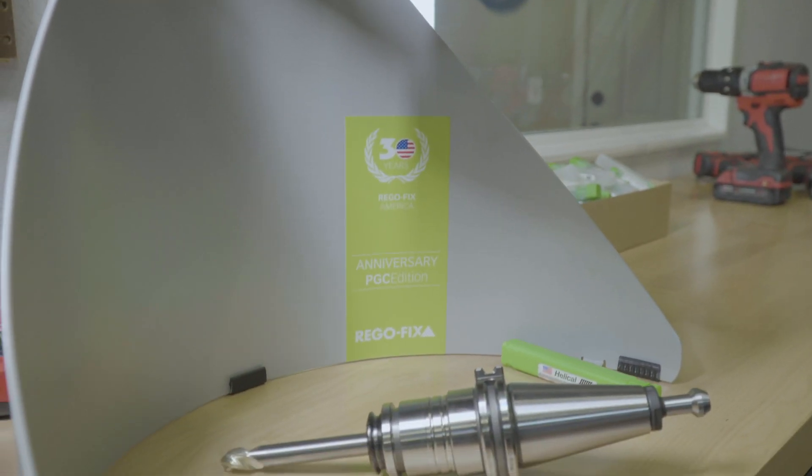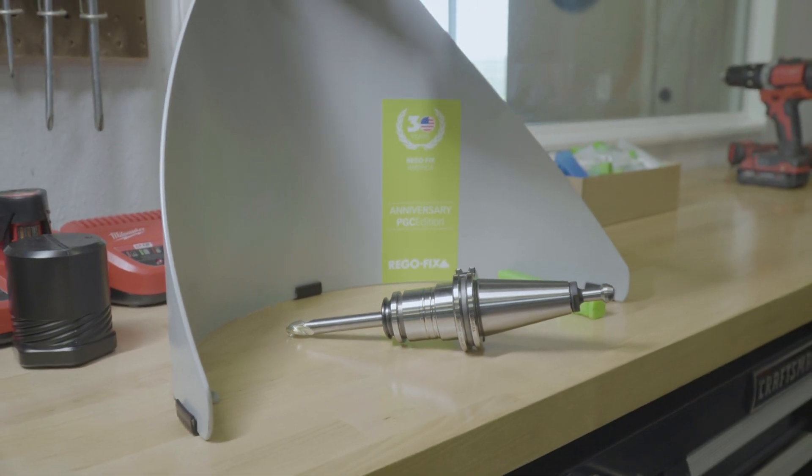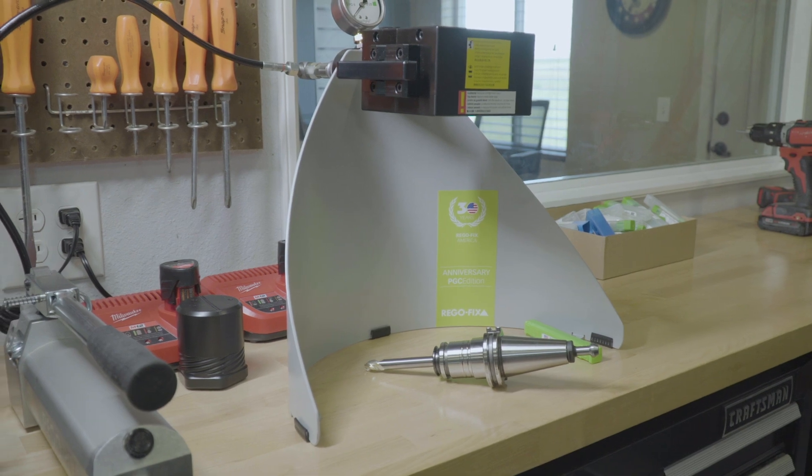RegoFix products have affected my production processes in the sense that I could be a lot more aggressive with my roughing. I could let my guard down, I could walk away from the machine knowing that I'm not going to have issues with an end mill pulling out during heavy roughing. I got accustomed in the past to having to babysit my processes during heavy roughing on one-off parts, with the risk of an end mill pulling out. But nowadays I'm able to just write a program, I know what I can get away with, and I let it rip — and it just works awesome.